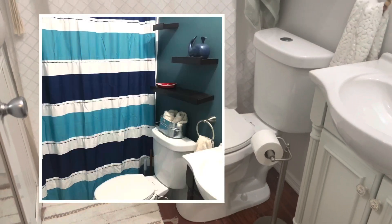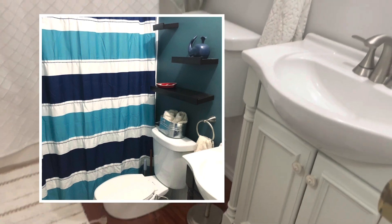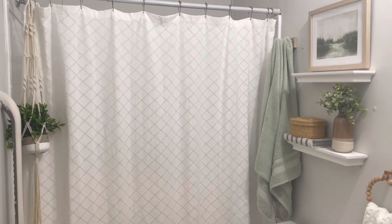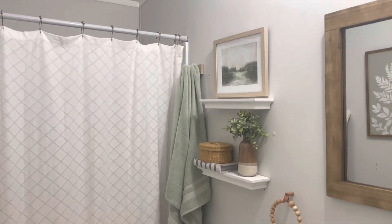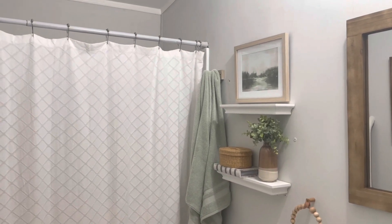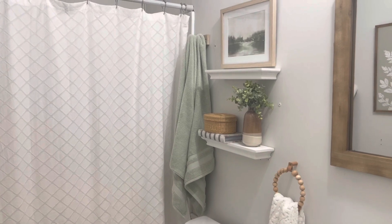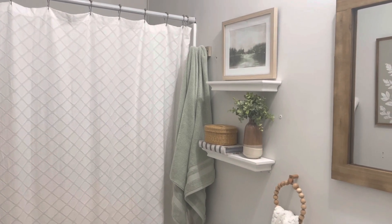A quick overview of the bathroom. Before, it was very dark in here — dark blue walls, dark cabinet, dark mirror — and I really just wanted to lighten it up and make it feel brighter. So let's get into all the changes. First, I painted the walls. I need to patch some spots because there were anchors in the wall, but the paint color is a really light gray called Statuesque. It's a Behr Marquee paint and I have it all throughout my house.